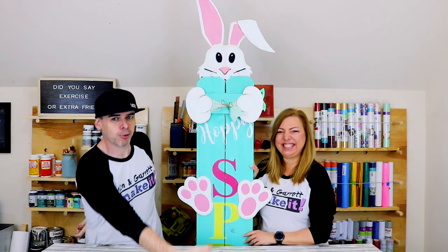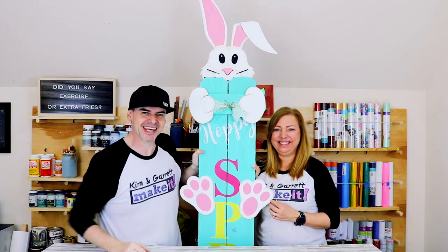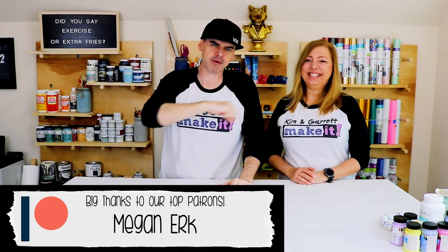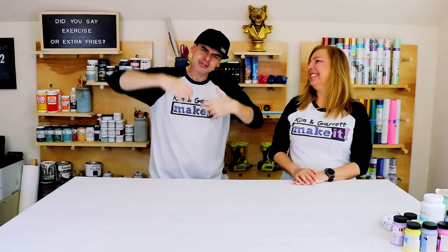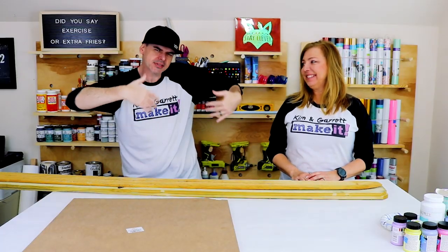We just made this springtime front porch welcome sign with two boards and a big bunny, and we'll show you how we did it right now. Welcome back — do you like to do, build, make it great? So do we. We do it every week. This week we're making a springtime front porch welcome sign and we're gonna hop it up, jump it up to the next level and try to make a rabbit look like he's giving it a hug from behind — bunny hugs!